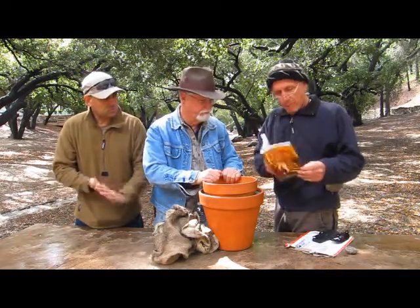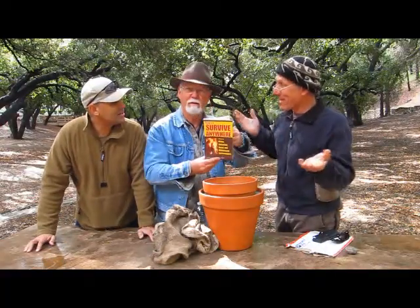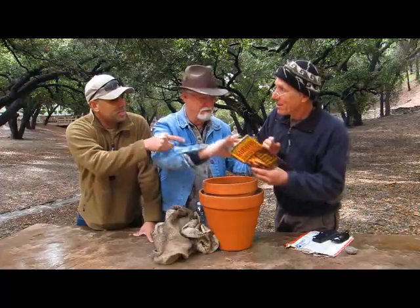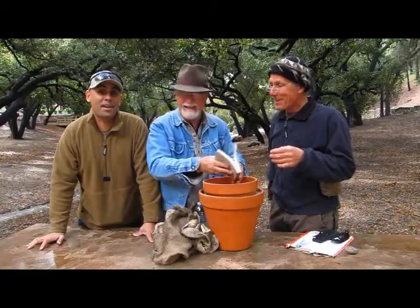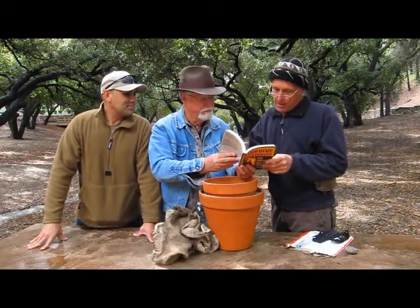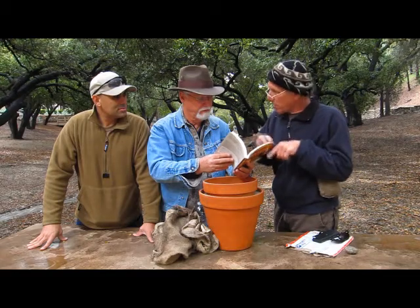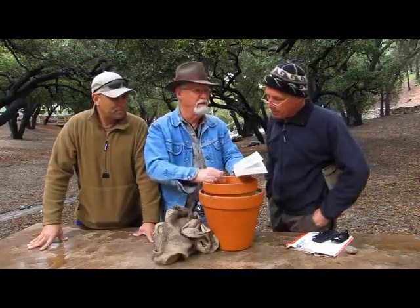In my book, How to Survive Anywhere — another shameless plug, I just happened to have it with me — I mention the pot in a pot. There's a guy named Mohamed Baaba who won an award for bringing this technology to an African town so they could preserve their food longer. But he really didn't invent it — this was old technology, reinvented. And he says that himself.